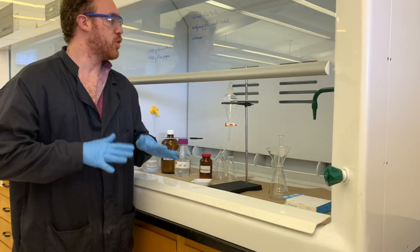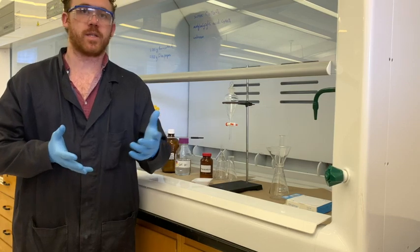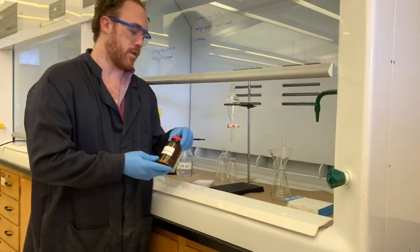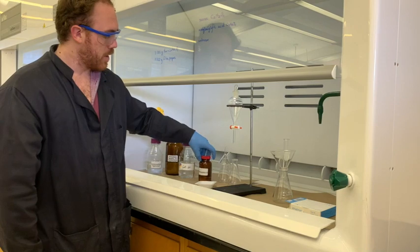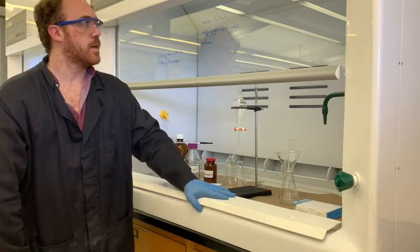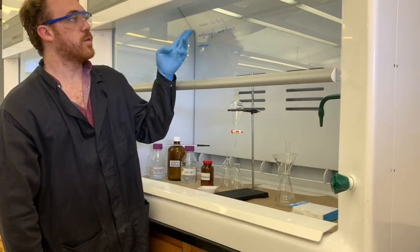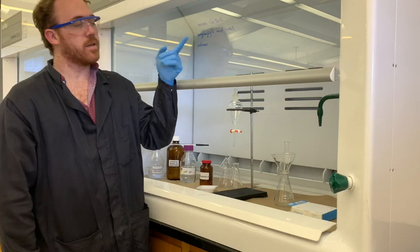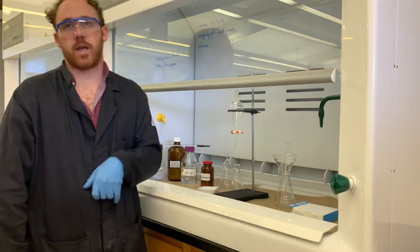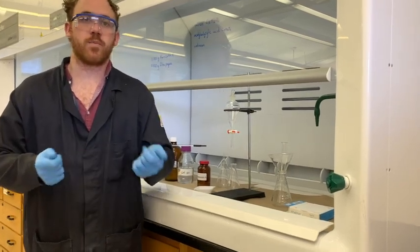Today we're going to be mixing together a mixture of compounds and trying to isolate each of them by using their different solubilities. In this mixture of compounds called Panacetan A — that's the one unknown we're using today — because certain compounds have different solubilities in different solvents, we're going to start by eliminating the easiest one, sucrose, then use acid-base chemistry to remove acetylsalicylic acid, and then isolate our unknown and find its melting point to identify it from a list of three possibilities.